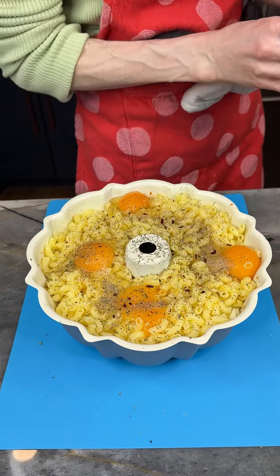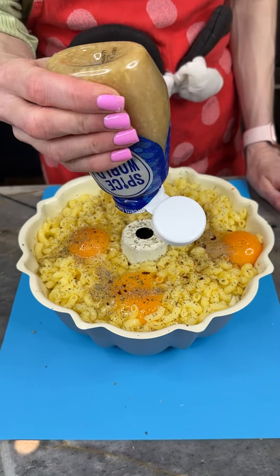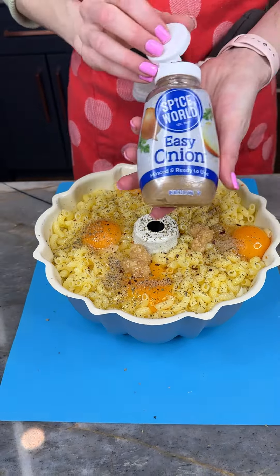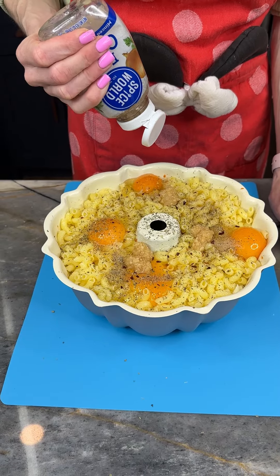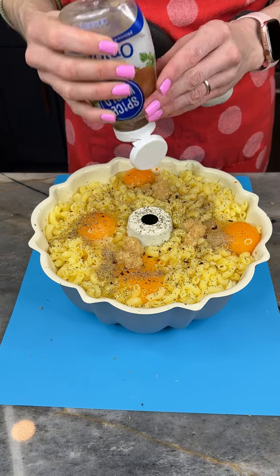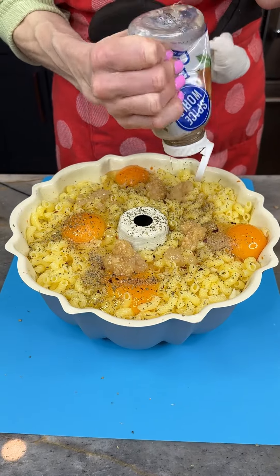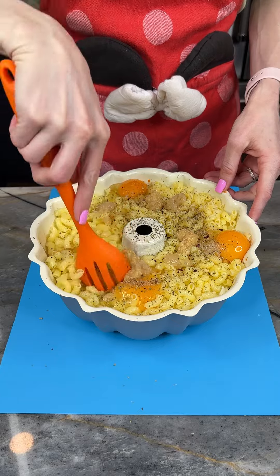I'm doing some crushed red pepper because I like things a little bit spicy, but you can always leave this out. Now I'm going to add a little bit more garlic and some easy onion — but you can use fresh onions if you prefer. It's all about what you have time for.